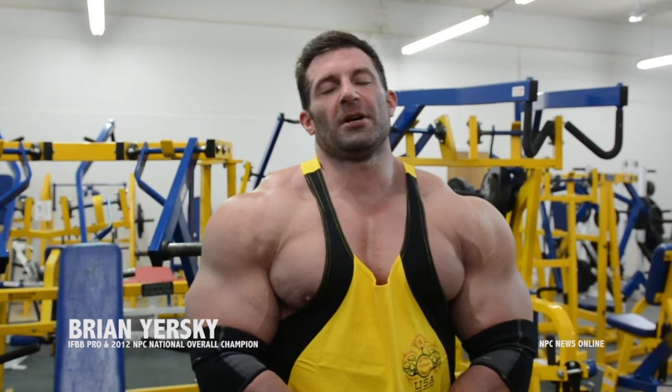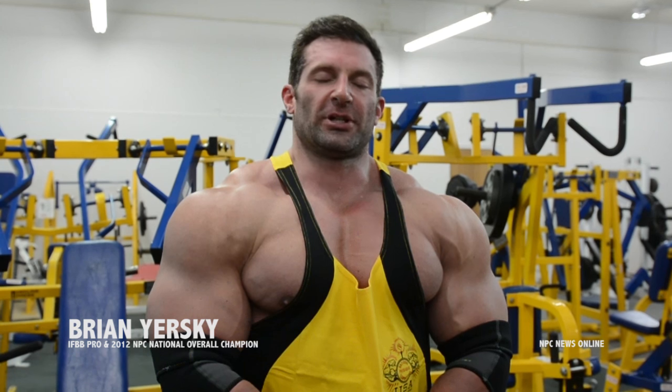Brian Yerski here at the MPC Photoshoot Gym, 2012 National Champ, IFBB Pro. Just finished up some chest workout.